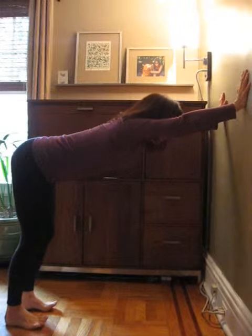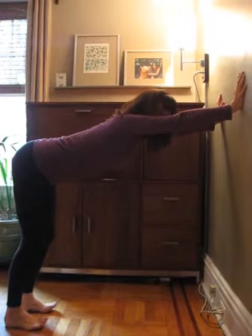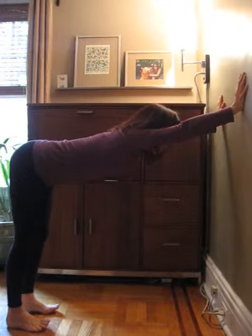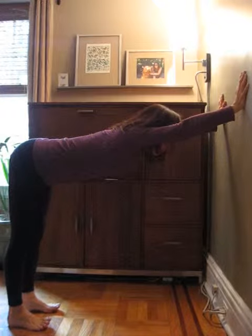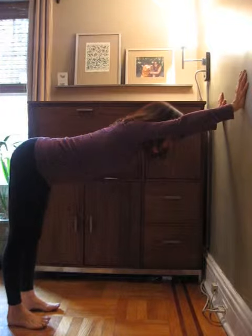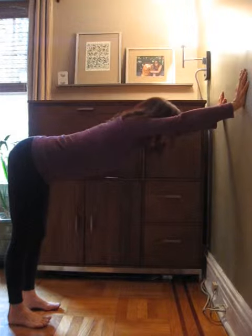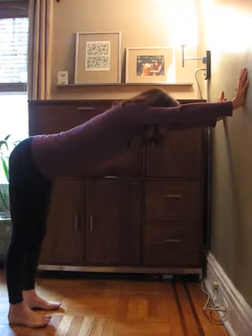I'm lifting my toes to create more energy, more connection with the muscles of my legs, so that the muscles of my legs can move the thigh bones back. And that creates space and freedom in my spine. Notice that my head's in line with the spine and the armpits are actually lifting up.